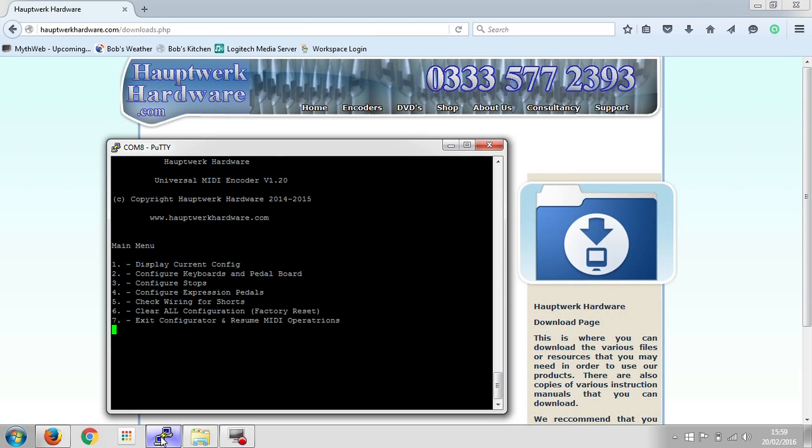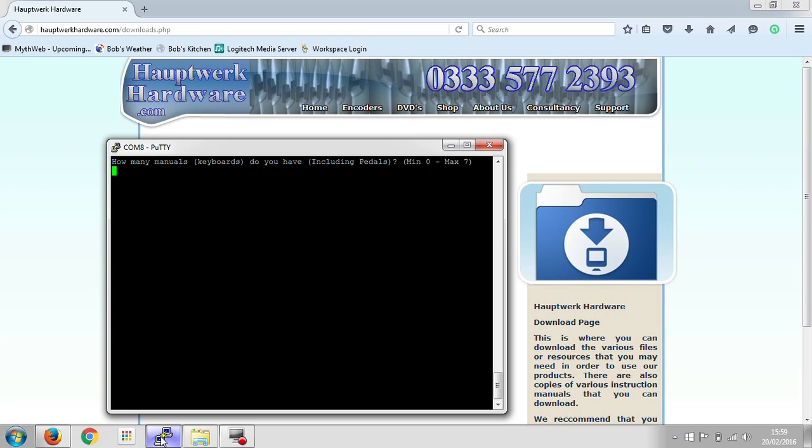We'll take a quick look at how easy it is to configure the keyboards and pedal boards. We're going to number two. It asks us how many keyboards or manuals we have, including pedals — you can have a maximum of seven keyboards in your organ. We'll just do one.